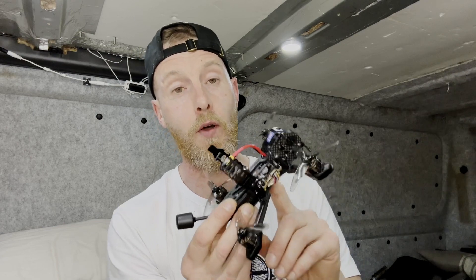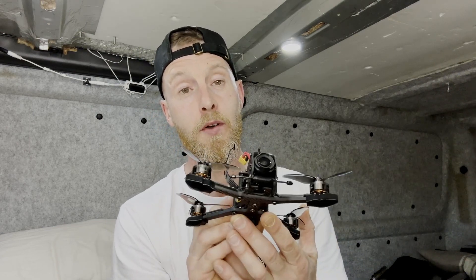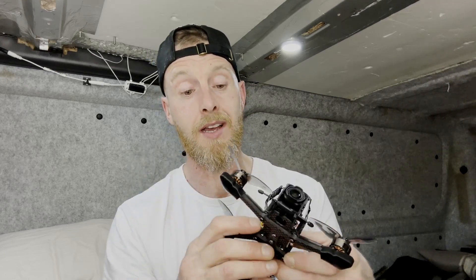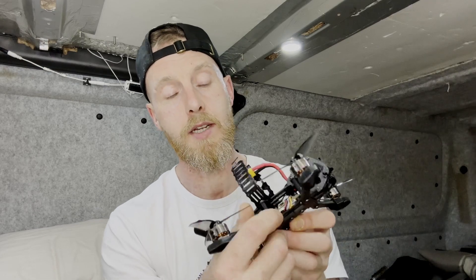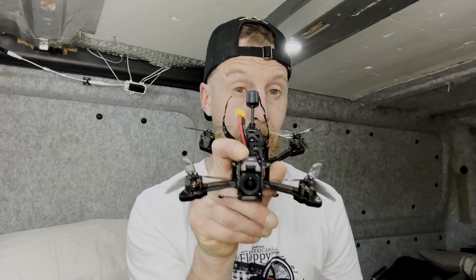The all-in-one board is the 255 Affinity — it's an F7 with a 45 amp ESC on it. The only things soldered to this AIO are the motors; the rest of it is run off a 16-pin plug down the bottom here.